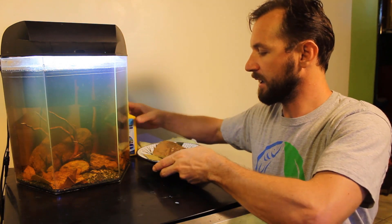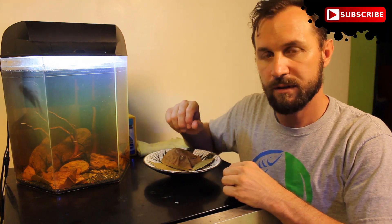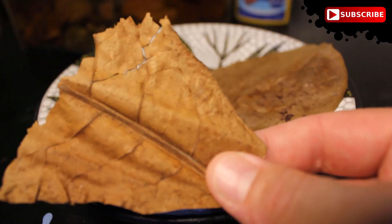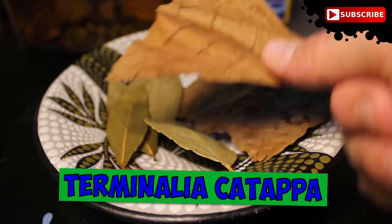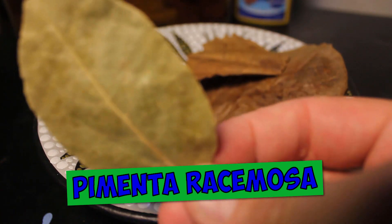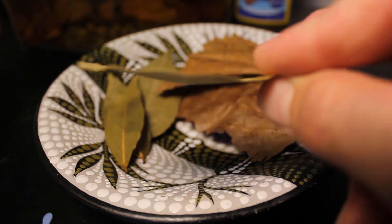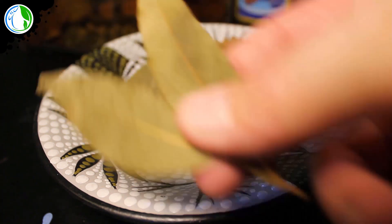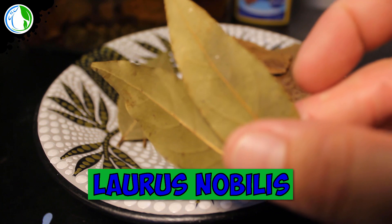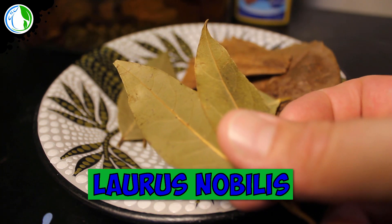Then I went on to add a few different dried botanicals. The first one I added was Terminalia catapa, or the West Indian almond leaf. I also added Pimenta rasmosa, which is the West Indian bay leaf, which has a lot of antibacterial properties. Then I also added a few Lauris nobilis, which is the Italian bay leaf or the sweet bay leaf.